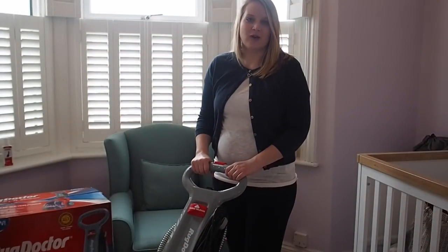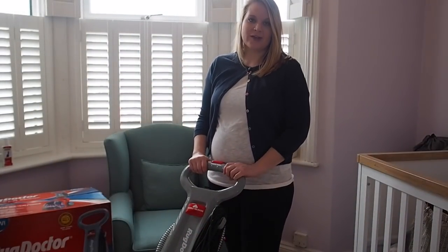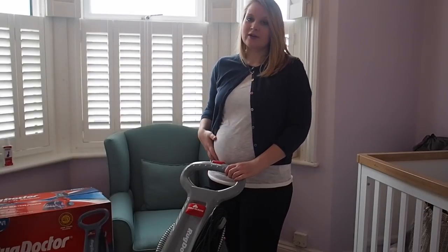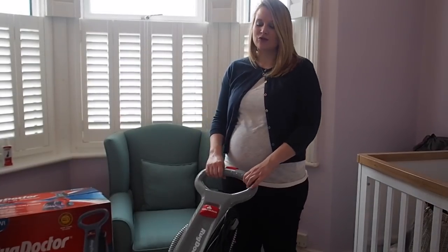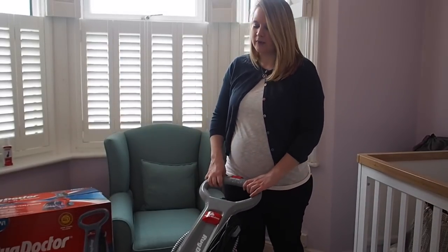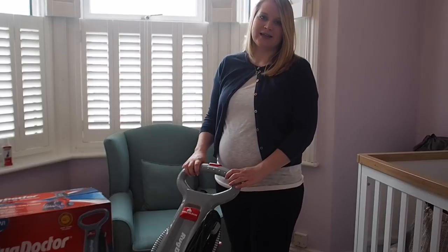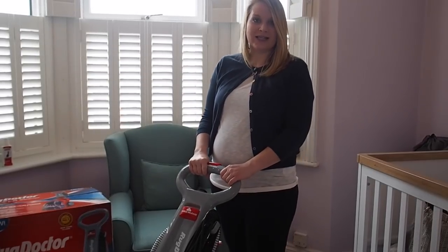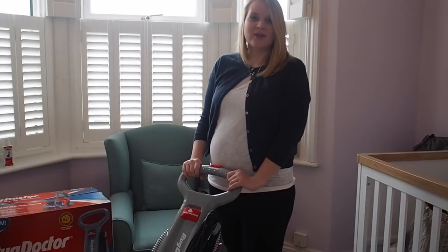I'm going to go and give it a try on some different surfaces around the house — we're going to try a carpet, a rug, and a sofa. As you can see I'm pregnant at the moment, but don't worry it is really really light to lift. I wouldn't lift anything that was going to risk being too heavy, but this slides along really easily. I'm really looking forward to seeing how well it's going to get everything clean, so let's give it a go.